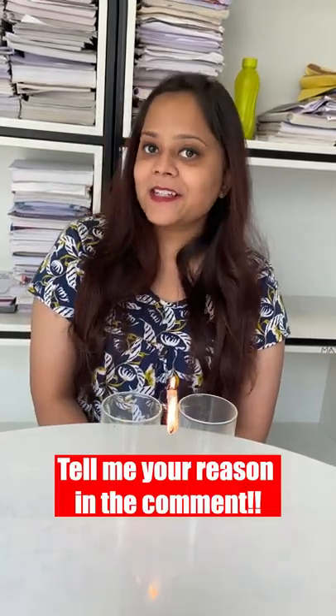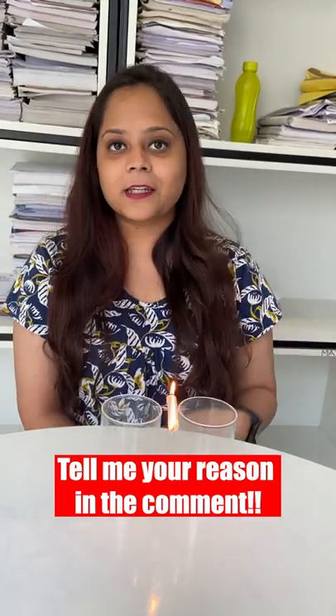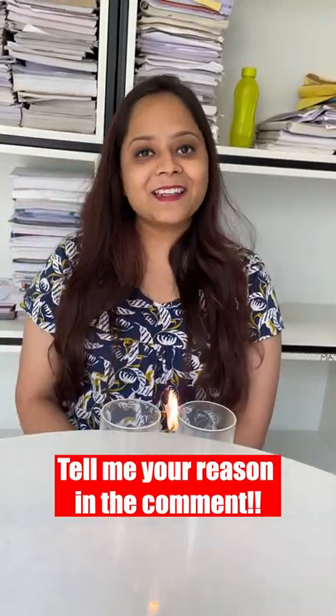If you know the reason behind it, please tell me in the comments. In the next video, I will tell you the reason. Till then, bye bye. Thank you.